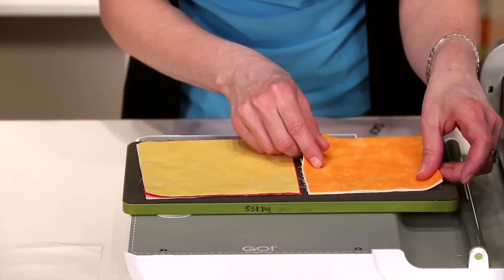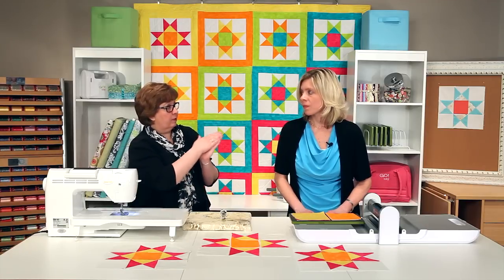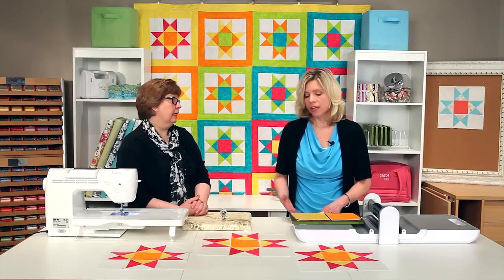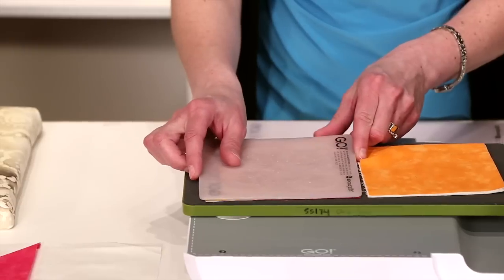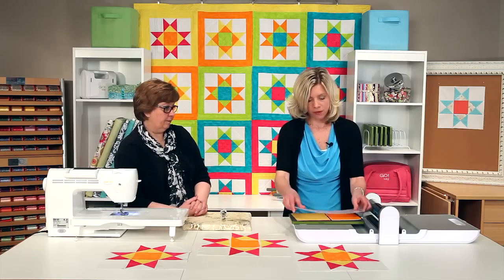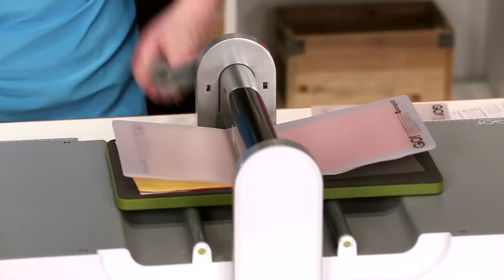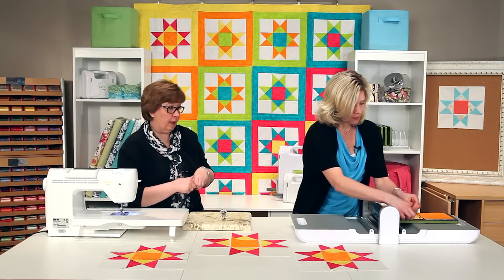You'll want to line your fabric up with the blades and not the edge of the board — that's a great tip. Also, you can use the quarter squares all by themselves or the square by itself. If you're just cutting quarter squares, what a great use for your six by six mat — you can just cover up the fabric that you're cutting. We're going to use the six by twelve since we're cutting both. Remember to use both sides of your mat and flip it back and forth between cuts to prolong the life of your mat.